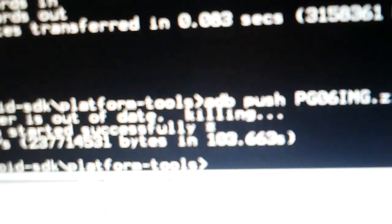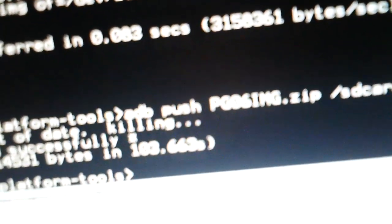As you can see here, I have run my DD command for misc.img, finished pushing my pg06img.zip. I have my battery removed. I'm going to put my battery back in and unplug my phone from USB.